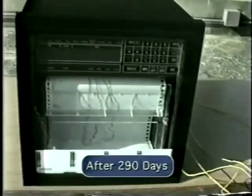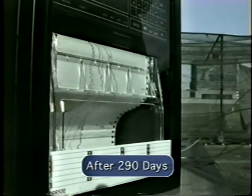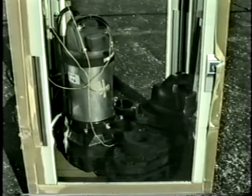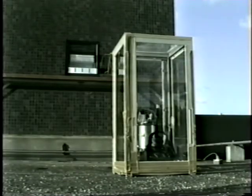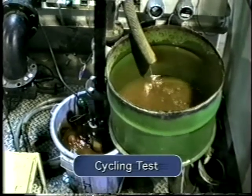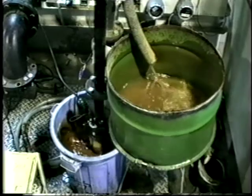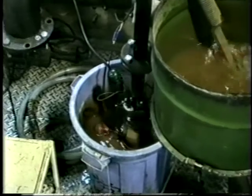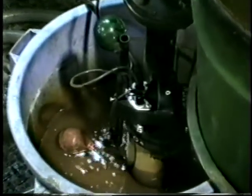To test how the Vanx would withstand the elements, the pump was placed in a small greenhouse for an extended period of time. After 290 days of direct exposure to sunlight, the synthetic resins showed no damage from the high temperatures or ultraviolet radiation. The durability of the motor and float switches was tested by a continuous on-off operation. After hours and hours of testing in this extreme operating condition, the Vanx pumps were unaffected.